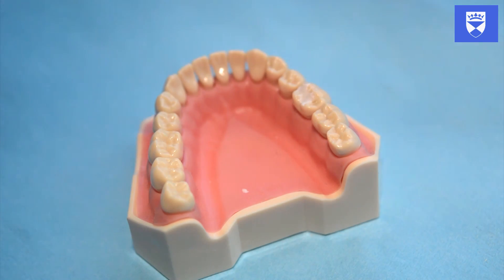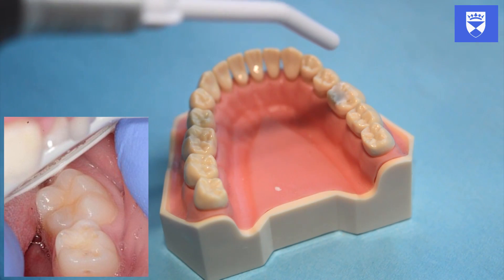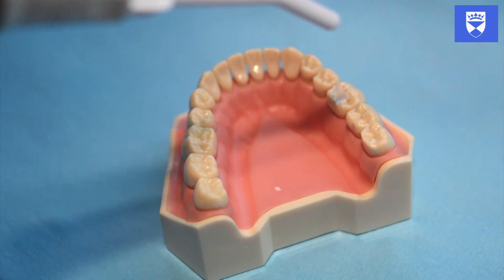Inspect the tooth under direct vision if possible, or indirectly with a mirror depending on the location of the tooth. It is important that the tooth is examined when clean and dry and under good lighting.